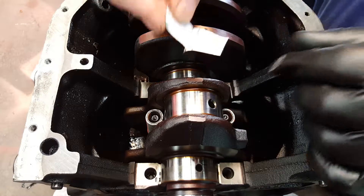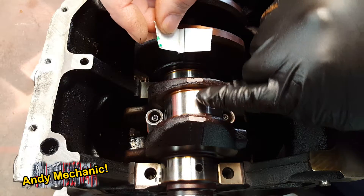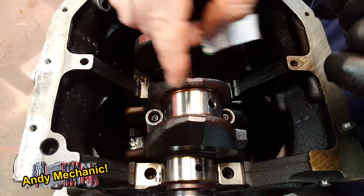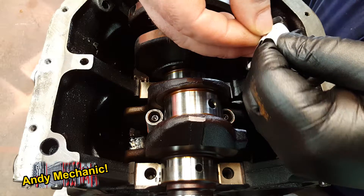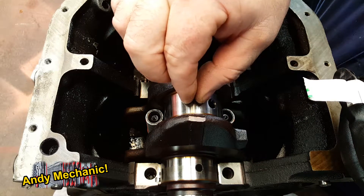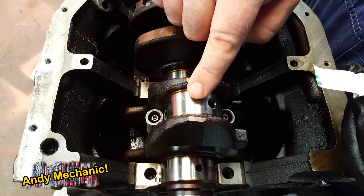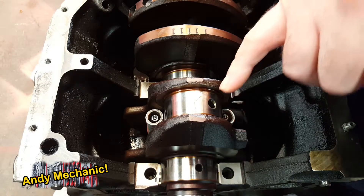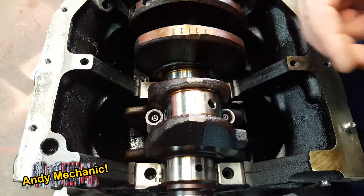Once you've done that, lay it on the journal. The idea is to transfer the plastic gauge — this little tiny green strip — off the cardboard and lay it perpendicular, about 90 degrees to the journal, so it's across the journal rather than around it. It's a bit dry, so we'll have to do it in two pieces. We've got enough there to give us a good indication of the oil clearance.